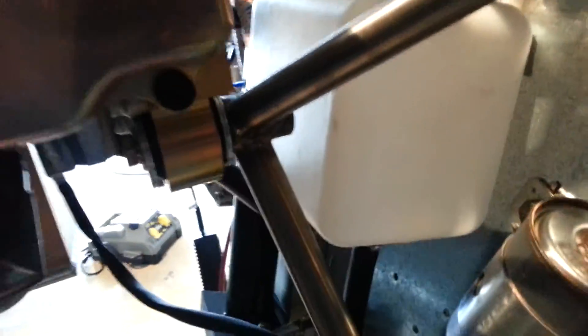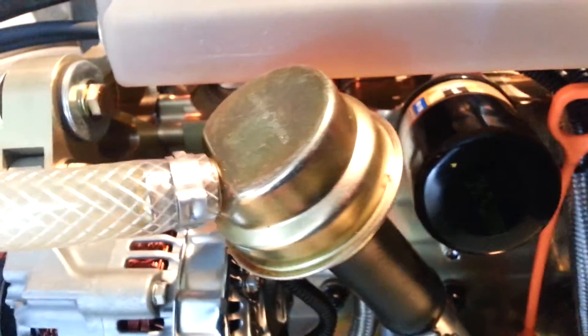Very nice installation. We've got a catch tank here for blow-by oil. The airplane has 30 hours and there's no oil in the tank, so the system is working well. He has the new breather cap and dipstick tube, and is running a hose from there across and down to his catch tank, which he had room for on the other side of the firewall. Beautiful installation.